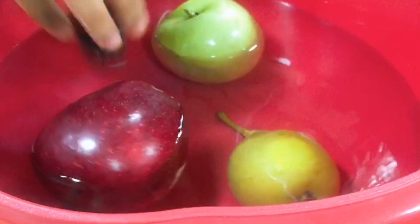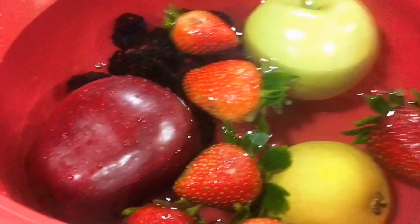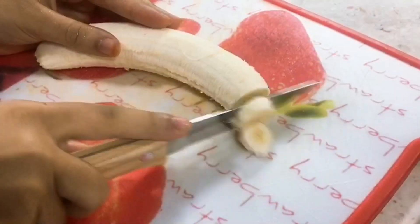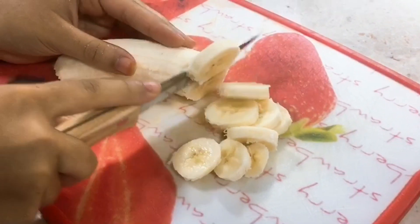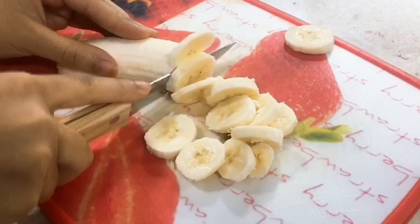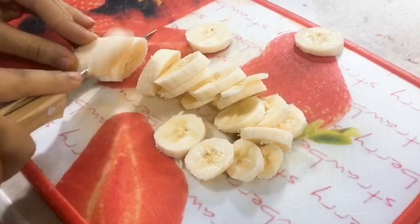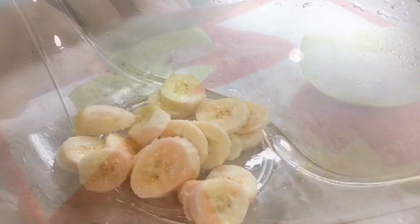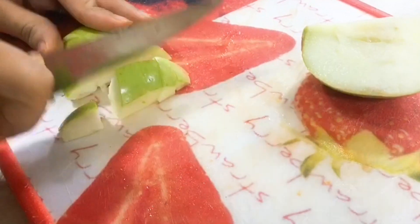The first step is to wash our fruits — put them in a bowl with water and leave it. Then we're going to cut our bananas. After we cut the bananas, we put them in a big bowl where we're going to mix everything later with our sauce.